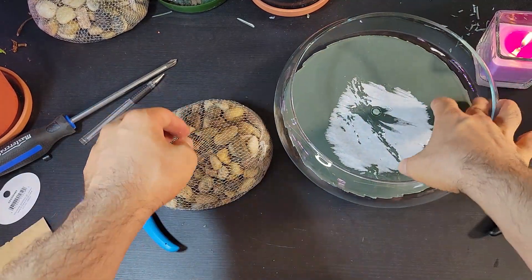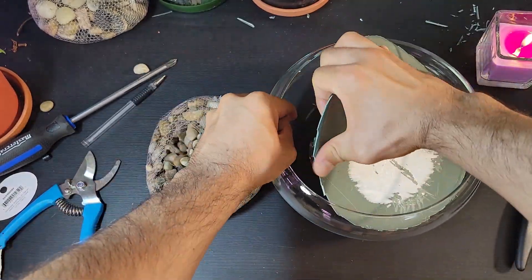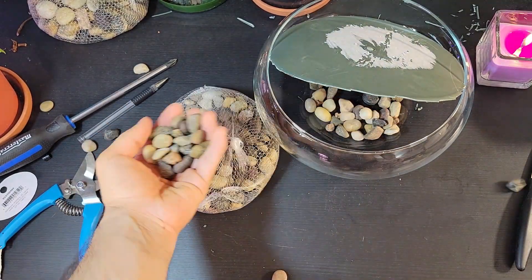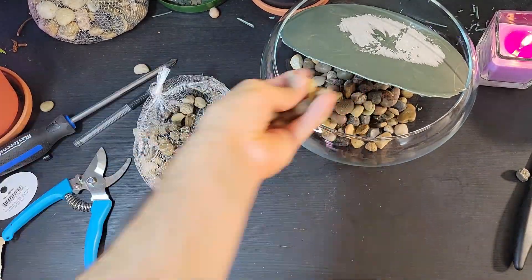To ensure the potting mix drains well, add a good amount of river sand to both the glass pot and the pot trolley. This layer of river sand has an important job: it creates plenty of room for water to move through the potting mix, stopping any water from getting stuck and making your ginseng bonsai's home a healthier place for them to grow.